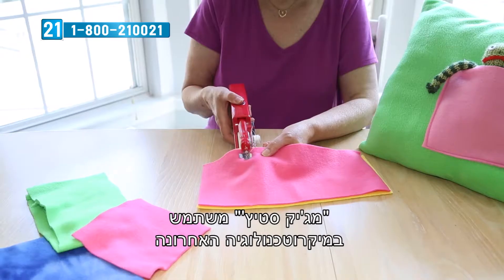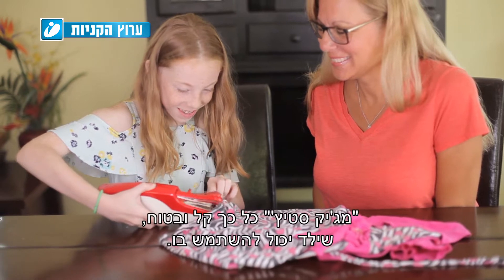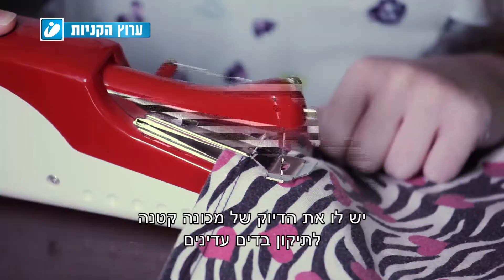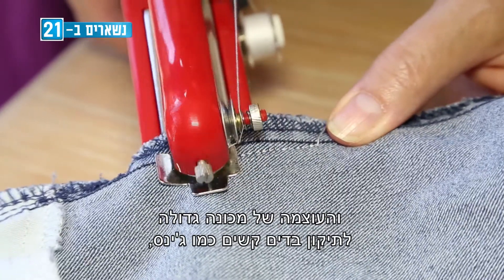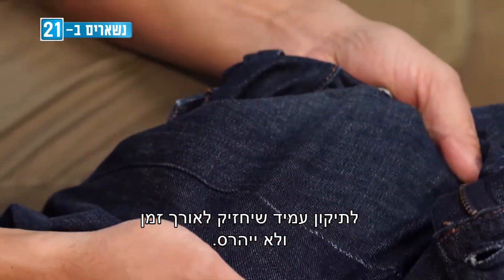Magic Stitch uses the latest microtechnology so it fits in the palm of your hand. Magic Stitch is so easy and safe, a child can use it. It has the precision of a small machine to repair delicate fabrics and the power of a big machine to repair tough fabrics like denim for a durable, long-lasting repair that won't come undone.